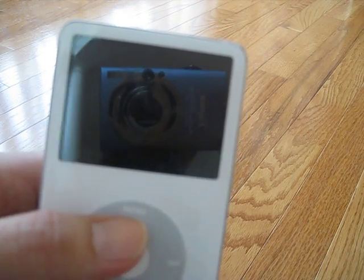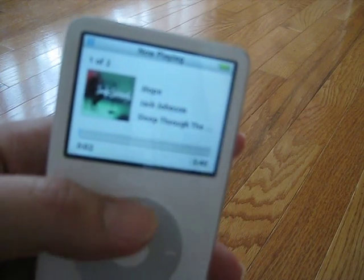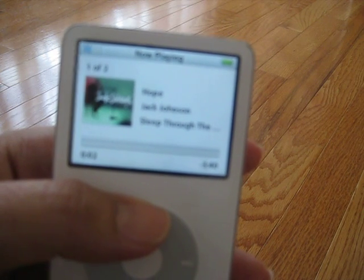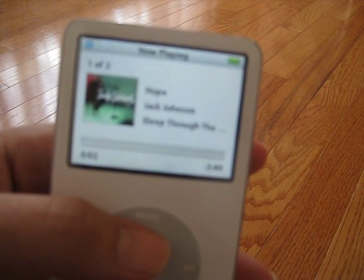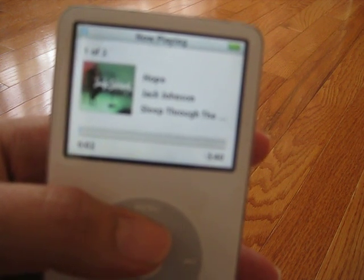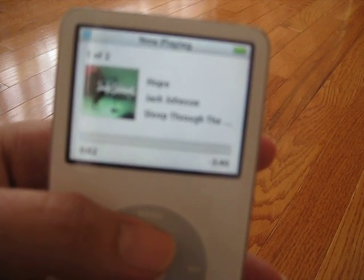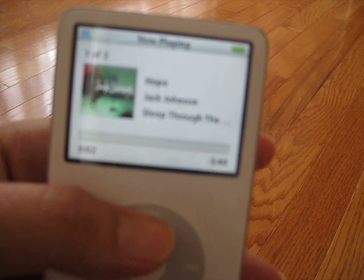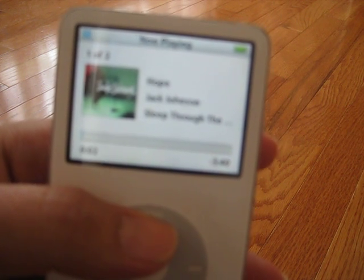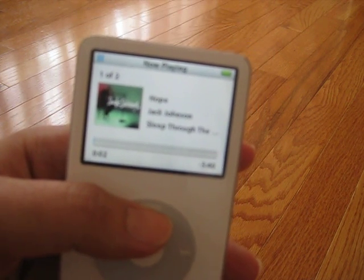Just to show that it does work, you can hit the menu button and load up a couple songs. When you receive the iPod, I'll clear off everything so it'll be just like a brand new iPod. I'm not going to include the software because it's outdated, so you'd want to go to Apple's website and download the latest software. There are no headphones included — you probably don't want to use the headphones I've been using. I'm looking to sell this now since I have an iPhone.